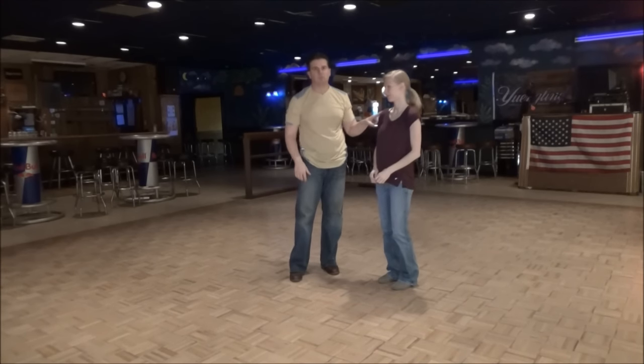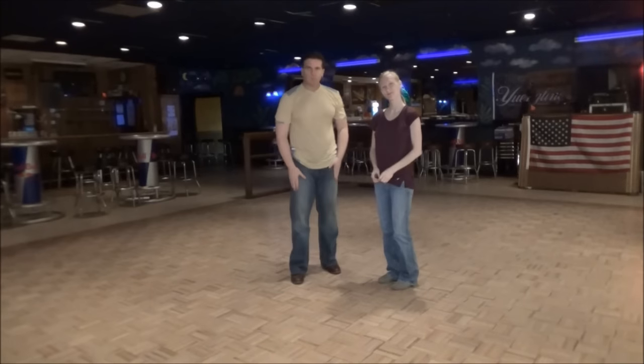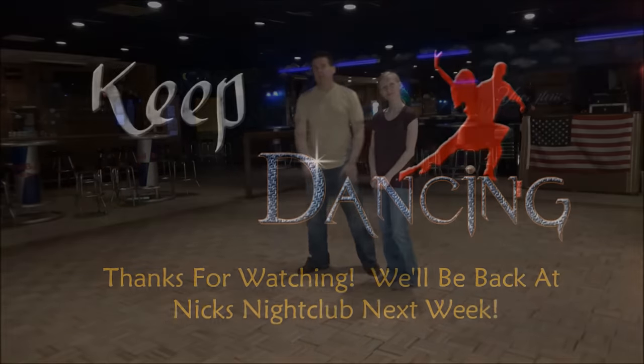Thank you so much. She's wonderful. Thank you for watching and thank you if you came tonight. We will be here next week for something else. Until then, have a great week. Keep dancing. Love it.